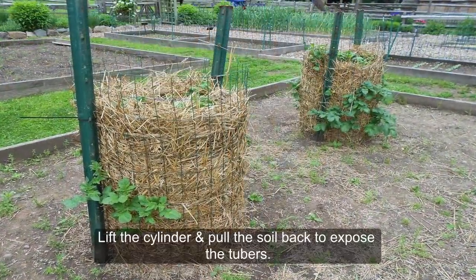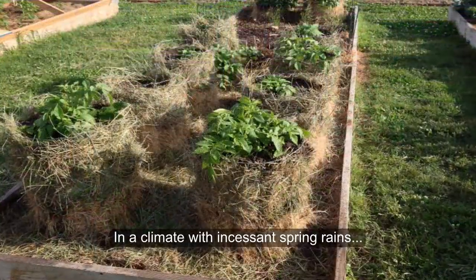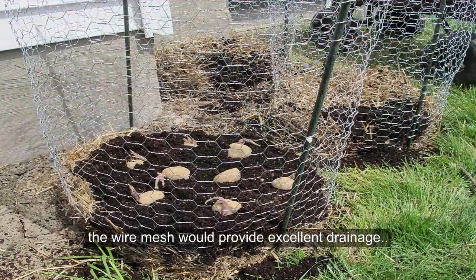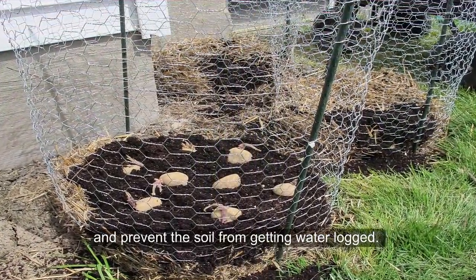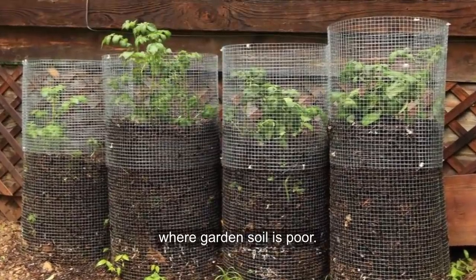To harvest, lift the cylinder and pull the soil back to expose the tubers. In a climate with incessant spring rains, the wire mesh would provide excellent drainage and prevent the soil from getting waterlogged. This is another raised technique to consider where garden soil is poor.